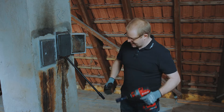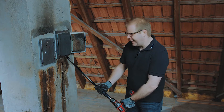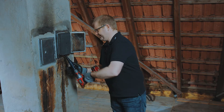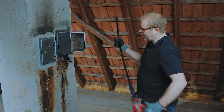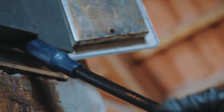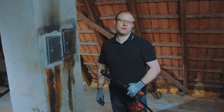Now I use the cordless screwdriver to rotate and clean the exhaust system bit by bit. That's how easy it is to clean using the Wöhler snap-and-sweep system.